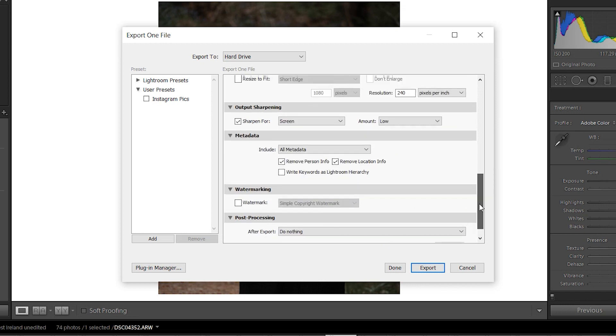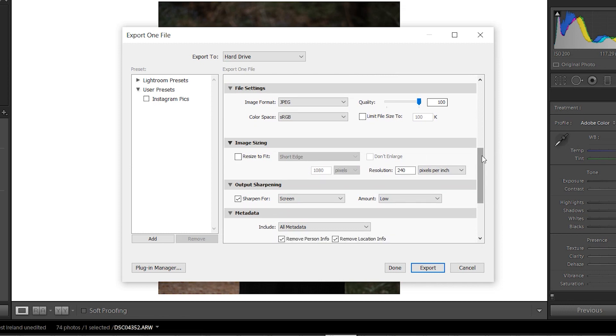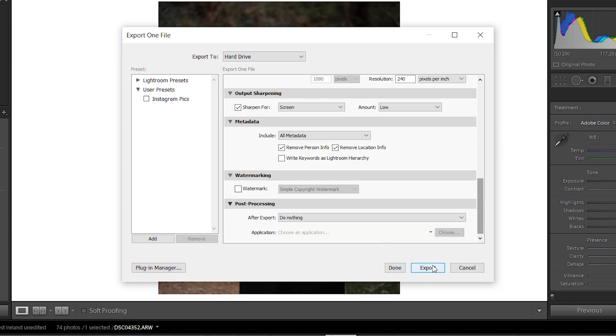When it comes to output sharpening, we use Screen and then Low, which is what most people recommend, and that seems to work pretty well. That's pretty much it — it's mainly those three things: output sharpening, image sizing, and file settings. If you use these settings, I believe that's the sharpest you can get your pictures on Instagram, at least from our experience trying a few different things.